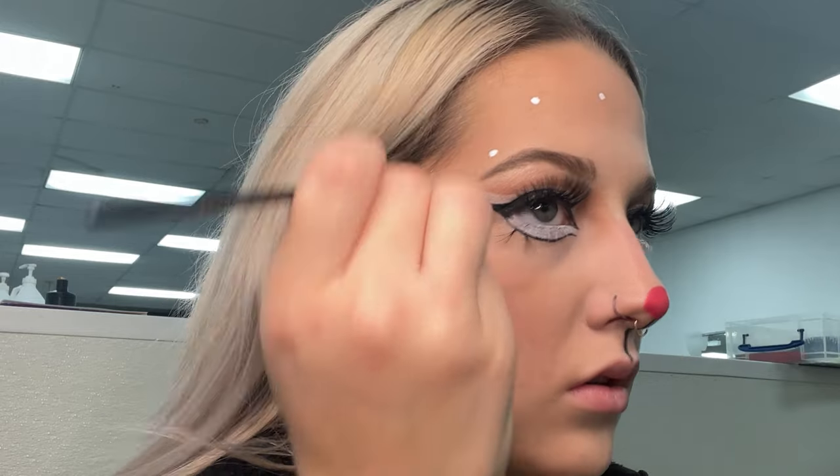Finally it's time to add all the white dots. I believe I used the same Ben Nye paint, but you can really use anything — you can use white eyeliner, whatever floats your boat. Just add some different size dots.